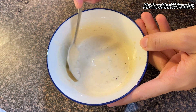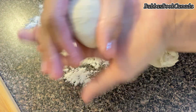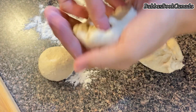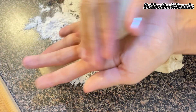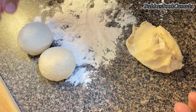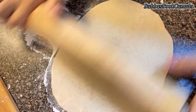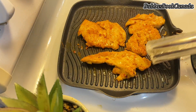Now the dough has rested for half an hour, so we clean the countertop and add some dry flour for dusting. This dough will make 3 wraps easily if you make a big size, or more if smaller. I need a thin wrap, so I am making small-sized dough balls. After making the balls, we will roll them out thin and our chicken should be ready soon.